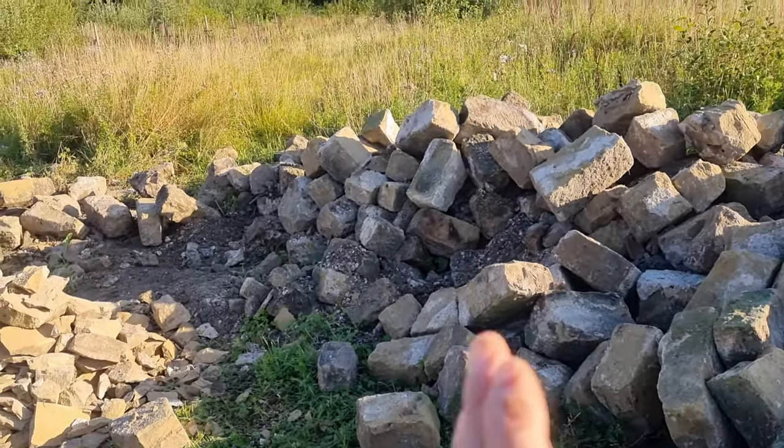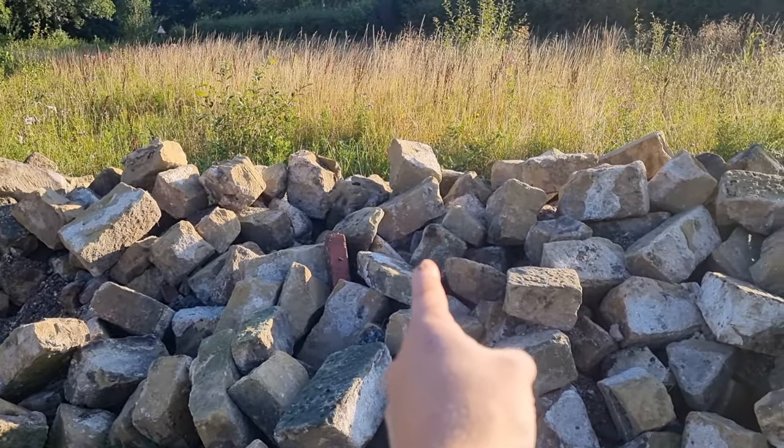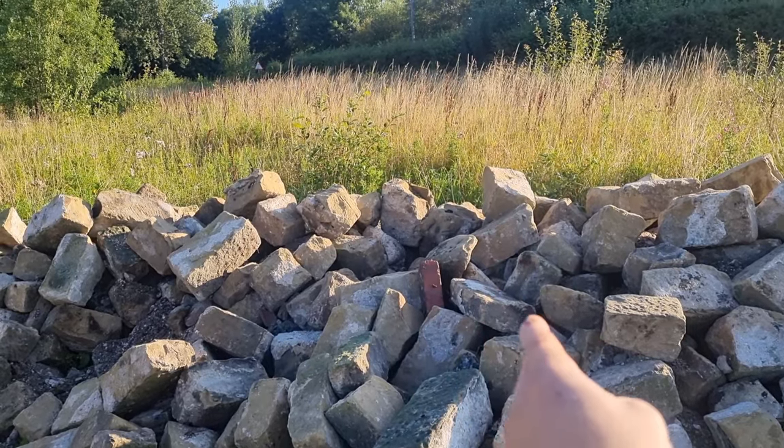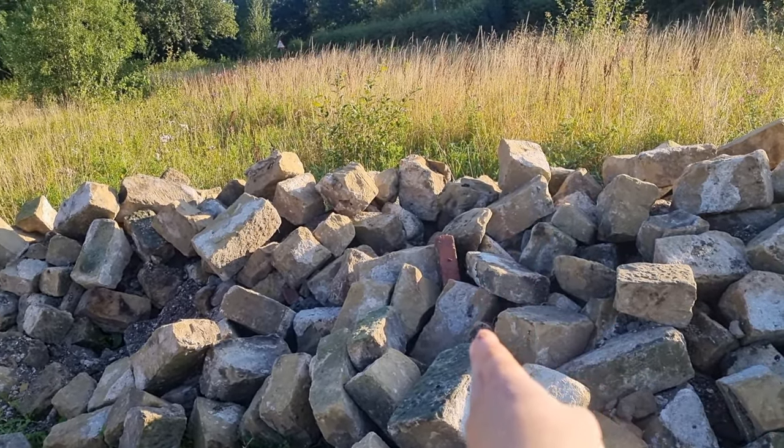Good morning and welcome to day three. The weather, as you can see, is beautiful — it just makes the job a whole lot easier when it's like this. So that's where we got up to after two days. Do you see that brick there? That's my target today, and I've put that marker there because I keep forgetting where I am.